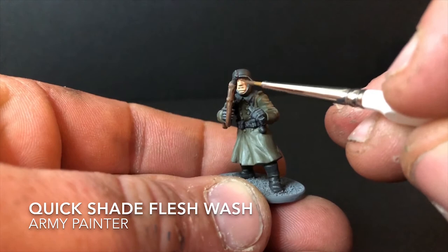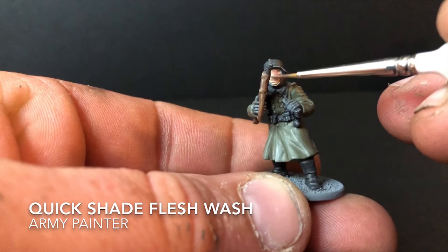The final step is to apply a wash to the flesh base. For this I used Quick Shade Flesh Wash from Army Painter, mixed in with some of their medium at roughly a 50/50 mix. I applied two coats for this particular miniature.